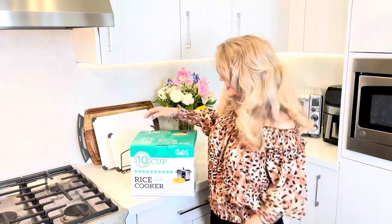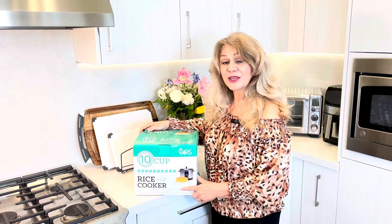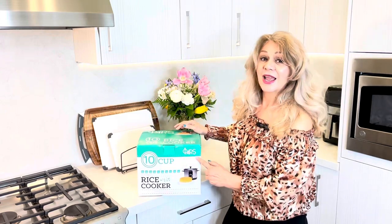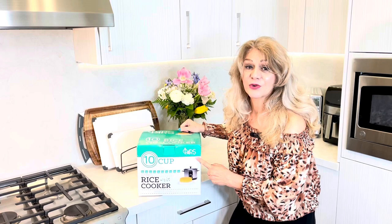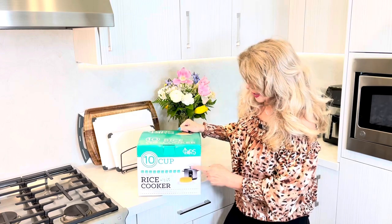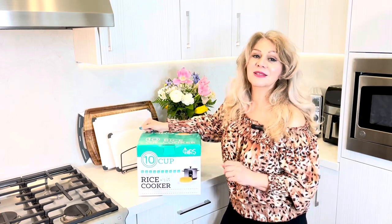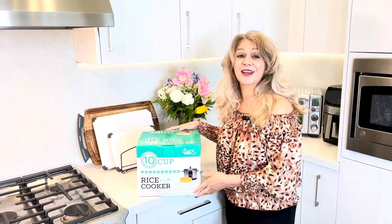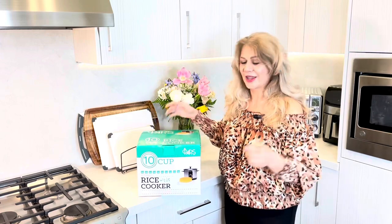Hi you guys, my Persian mom here. I'm very excited — I received a rice cooker from my son-in-law. This is from Paris and they have been in this business for a long time. It's going to make tadik, which means crunchy rice. I made a video of it before, but this is different — you put everything in here and it makes it so easy. You're going to love it.